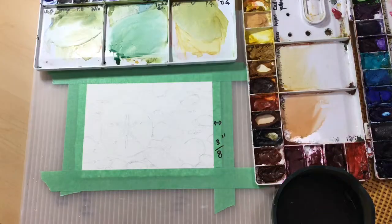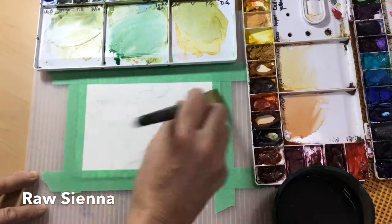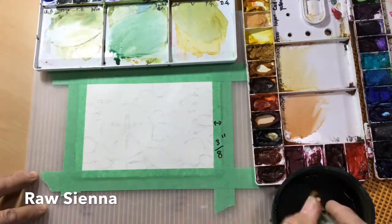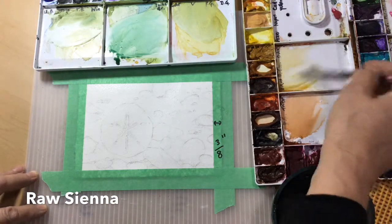I'm spraying down the paints, because it makes them easier to use when you start to paint, and I'm wetting the paper because I want to work wet on wet and have a nice light background underpainting color — a variety of the colors.